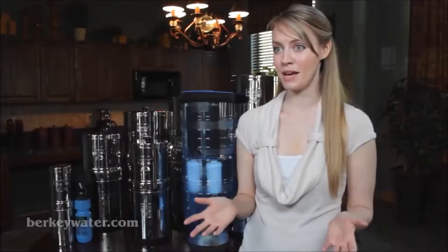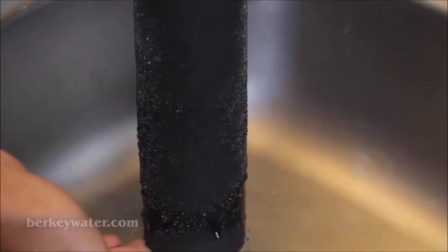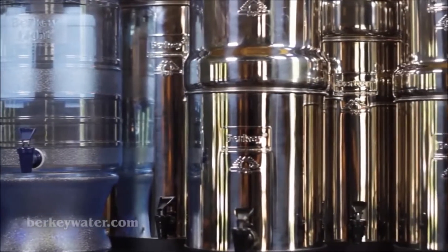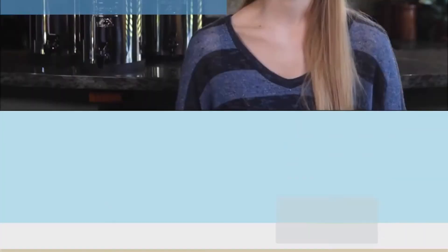Most systems are expandable and come standard with two black Berkey purification elements. All systems have a six-month warranty, and the elements have a two-year prorated warranty. Simply figure out the gallons you'll need and select the perfect Berkey system for your family.